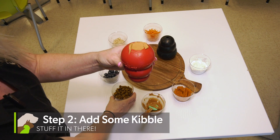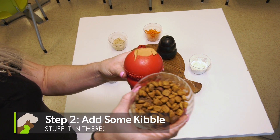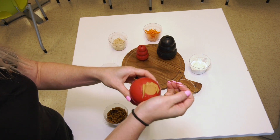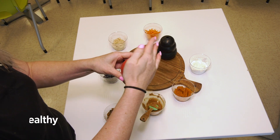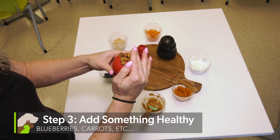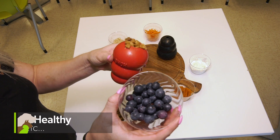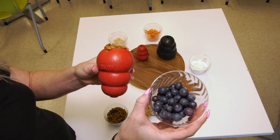Step two, you're gonna want to choose your dog's dry food or favorite treats and go ahead and layer that right on top of the peanut butter. And step three, choose a healthy additive like fresh fruits or veggies such as a shredded carrot, blueberries, or mashed bananas. Layer that right on top.